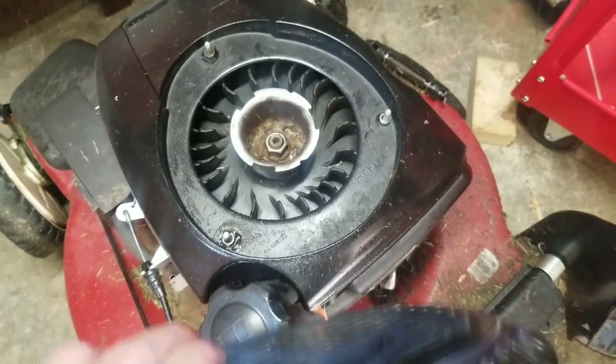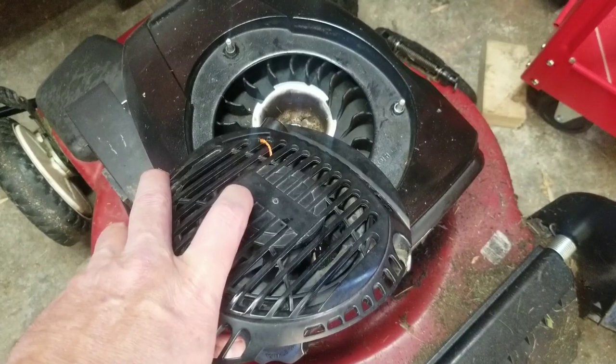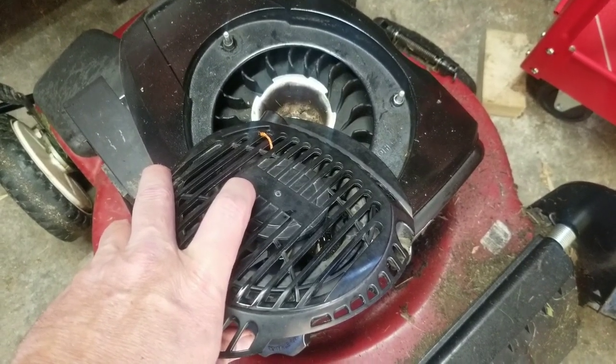So when one of these pull cords snaps, you just have to remove the old rope and put in a new one.